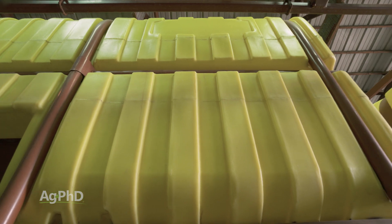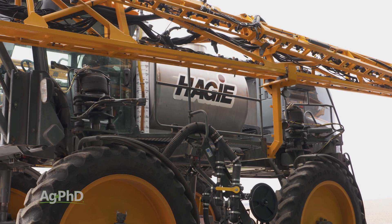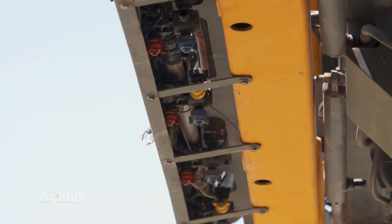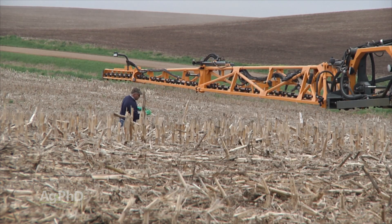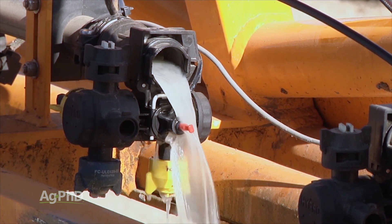It's one thing if you have this gunk or buildup in your spray tank, but a sprayer has a tank hooked up to lines that run out to individual spray nozzles. When you think about cleaning all of that system out, it's really time consuming, not to mention the loss of the product that you had in the tank.